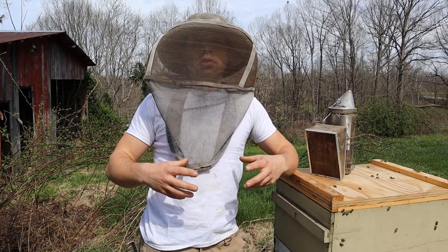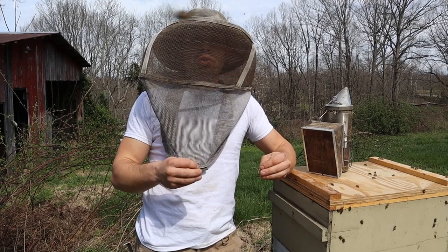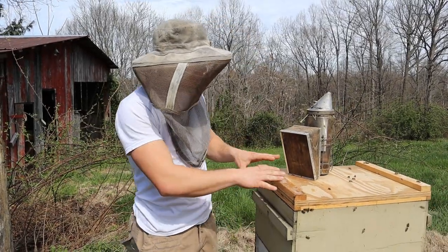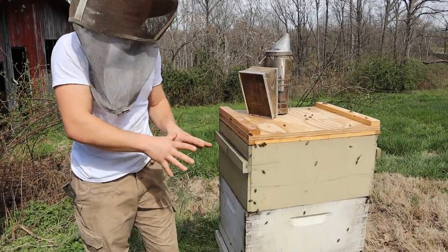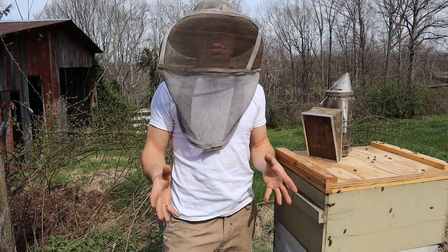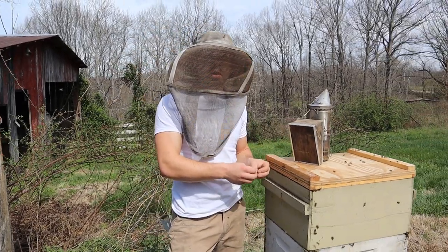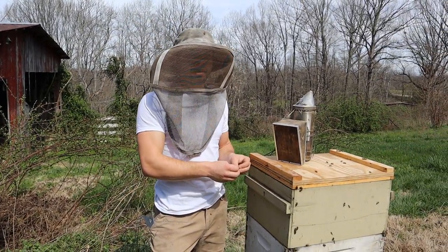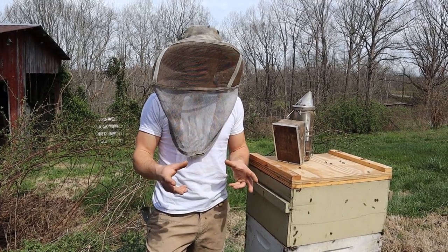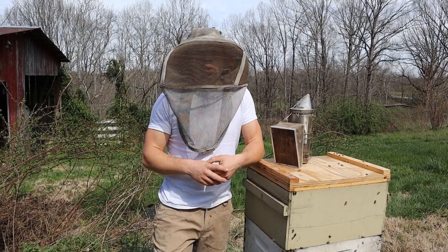Once the bees start getting into the mindset that they're going to swarm, it is much harder to retard that stimulus. So what we are doing is going into this big hive here — it's massive, it's too big. We've got to cut these bees back because they are so far ahead of the game that they are going to swarm if we don't do something. We've got to pull brood, make a split, give them space — a combination of all of those things works very well.